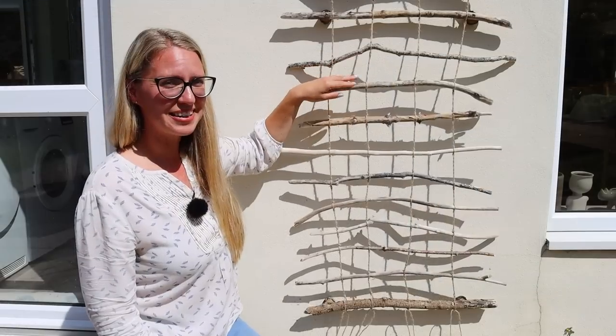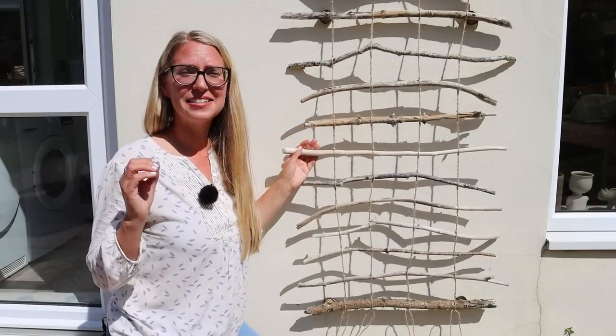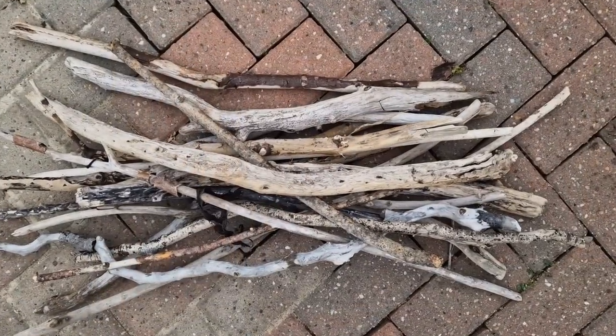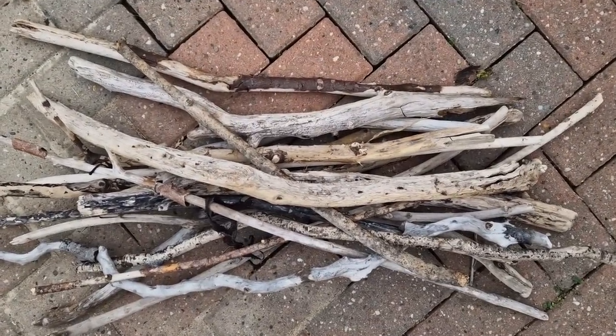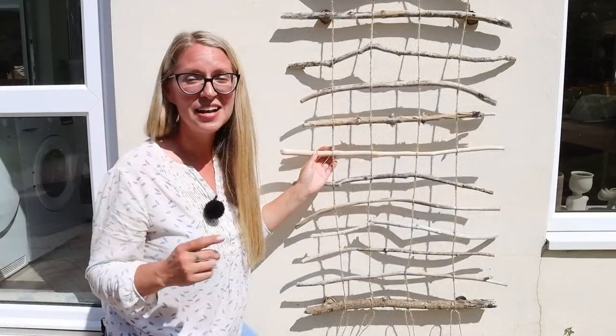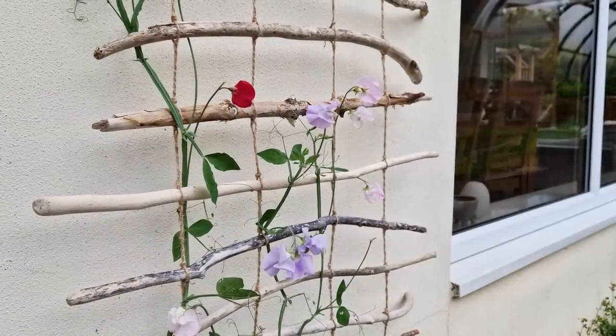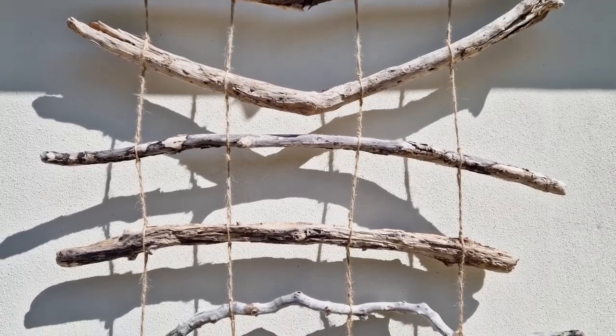One of the great things about this trellis is that it is super cheap to make — it costs practically nothing. I've left a list of the few materials and pieces of equipment that you'll need down in the video description. The trellis is also really versatile and you can grow anything from sweet peas to garden peas up it, and I think it looks really good.